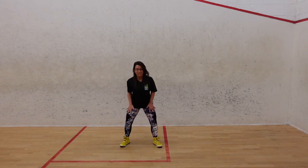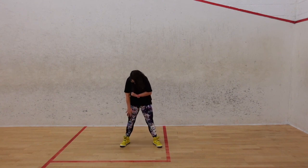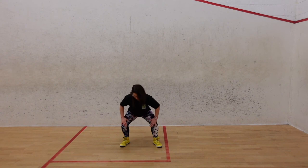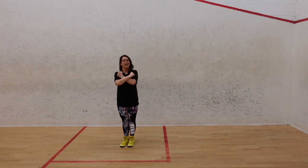Take those hands down. Deep breath in. Pull those tummies in. Curl it up. One more. Nice. Deep breath in. Breathe it out. Breathe it in. Breathe it out. Well done — see you soon guys!